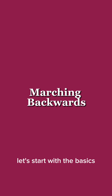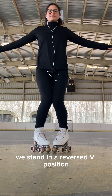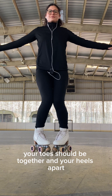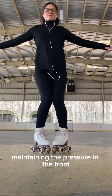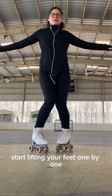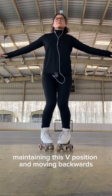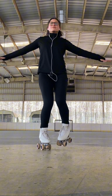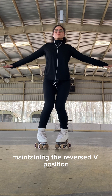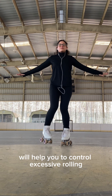Let's start with the basics: how to march backwards. When we skate backwards we stand in a reversed V position. Your toes should be together and your heels apart, maintaining the pressure in the front inner wheel of the skate. Start lifting your feet one by one maintaining this V position and moving backwards. Maintaining the reversed V position and keeping the pressure in the inner front wheel will help you to control excessive rolling.